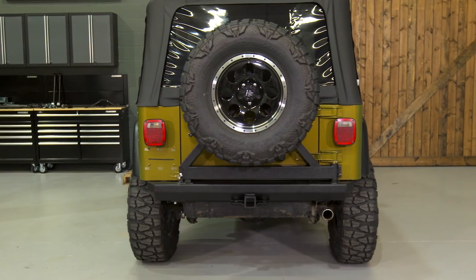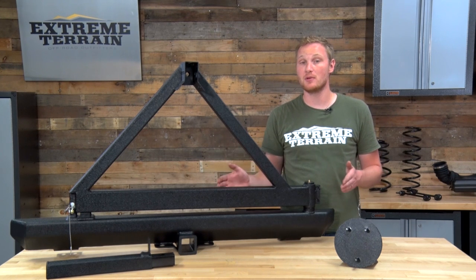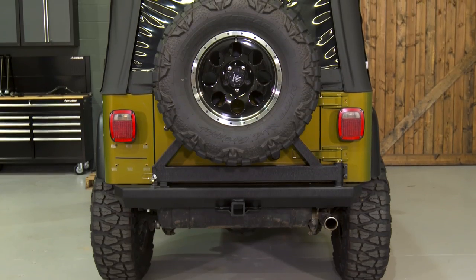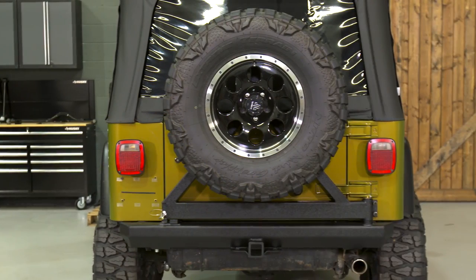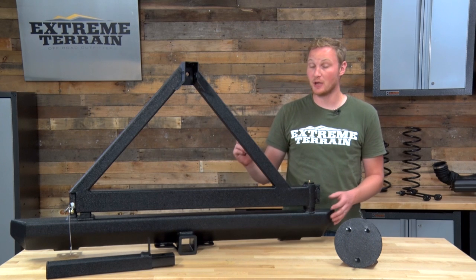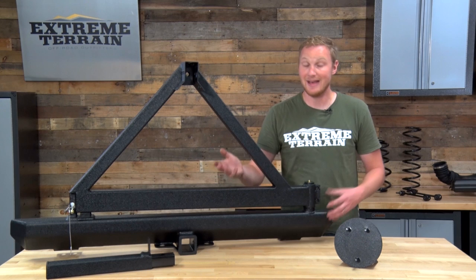From a cost versus value perspective, I do think that you get a good bit of value out of this. I talked a lot about the features that this doesn't have, but this is also going to be significantly less expensive than a lot of the other bumper tire carrier combinations on the market. For instance, there's something very similar from Rugged Ridge that is almost double the cost and doesn't have any additional features. However, if you do want additional features, there's everything from Barricade to Rugged Ridge, Smittybilt, and a lot of other brands that have tire carriers and bumper combinations with additional features, but you should be prepared to spend a little bit more.